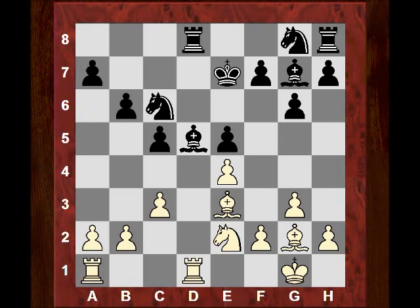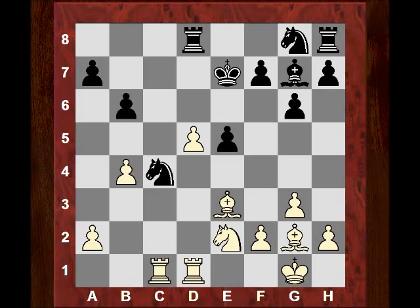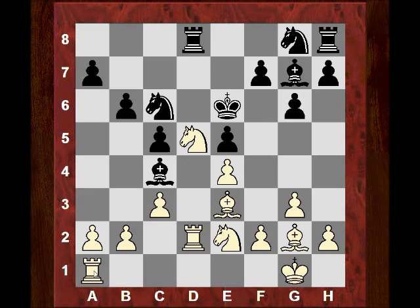For example, if Bxd5 — this isn't particularly nice for black. Say exd5, then b4, which is quite strong and leads to difficulties for black. White's pressure is evident, especially the idea of crashing down to the seventh rank — taking on a7 and things like Bc6. So Nd5 is tolerated. Perhaps Kf8 would have been technically better, but the king ventured to e6. Now Kb5 protected the e2 knight — a dual-purpose move, as white can also potentially double rooks behind the d5 knight.